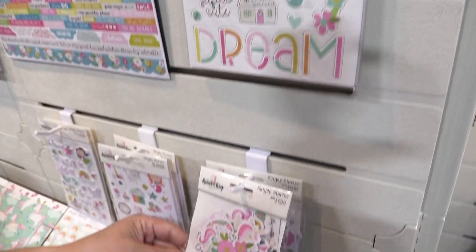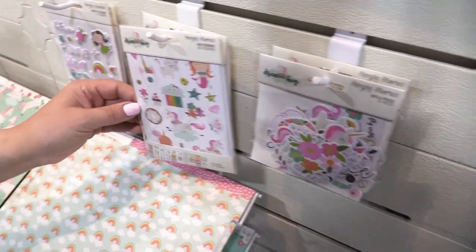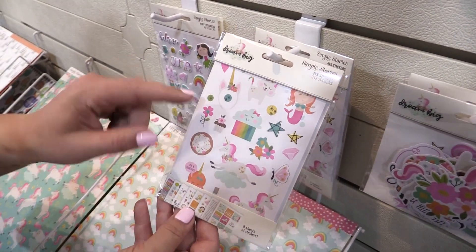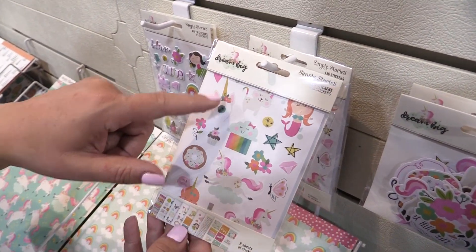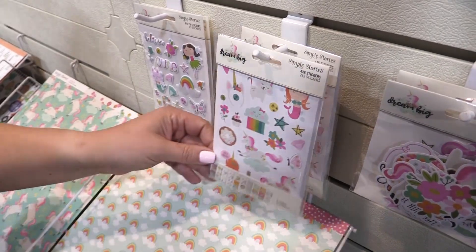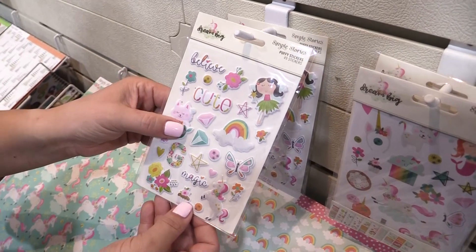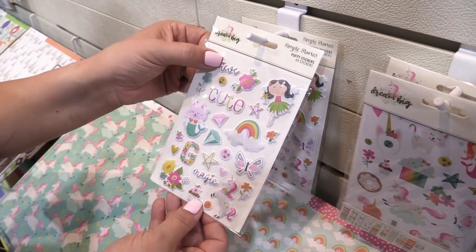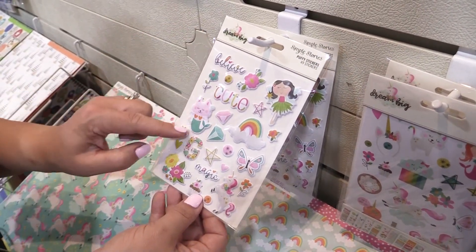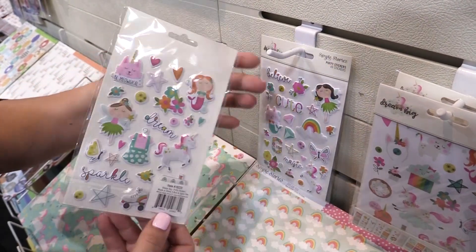We'll move into the bits and pieces — all those little die cuts that are wonderful for so many different types of projects. The 4 by 6 stickers. Look at that — it's a little headband with a unicorn cat. Just such fun things: donuts and ice cream and butterflies. Wrapping up the embellishments, we did puffy stickers — three dimensional little puffy stickers. There's our little cat mermaid, the fairies. Just wonderful for so many different things. Be meowgical.